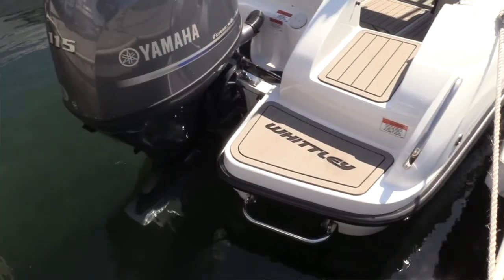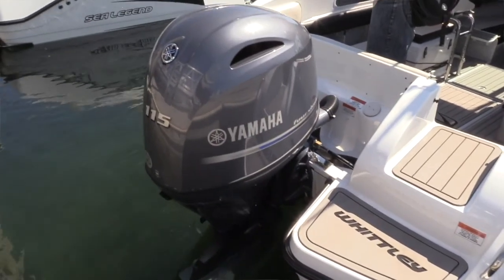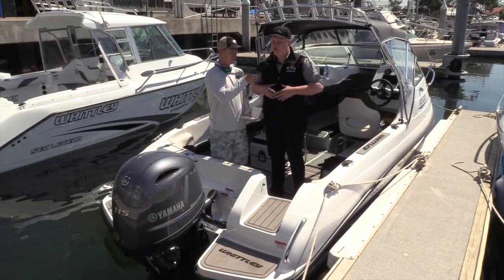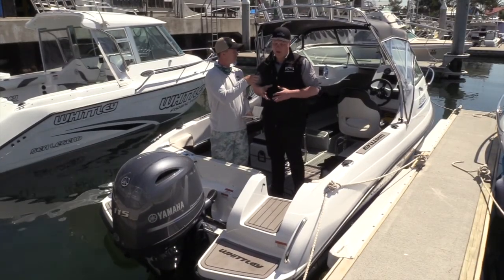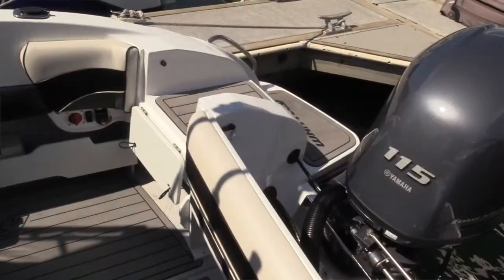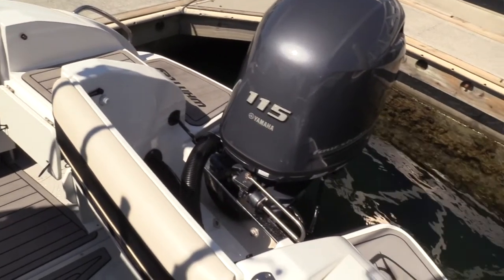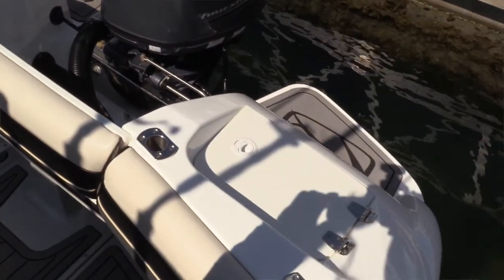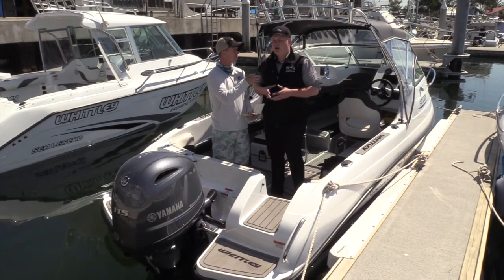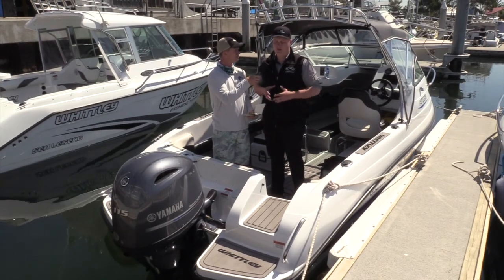Yeah, obviously what you can see there, this is the original John Savage Mako hull, so it's a proven hull. We've obviously made a few changes to it based on what the consumer wants and fishing feedback. The main thing is we've increased the width of it quite a bit. We've also put these moulded-in rear pods, which creates a lot of stability at rest. And the nice walkthrough rear transom — that's always been a big thing with the original CW range — we've obviously improved that.